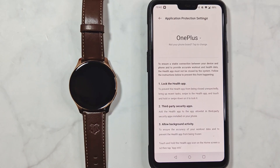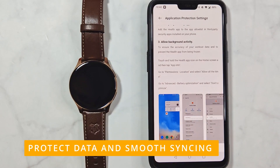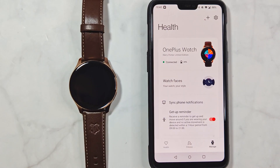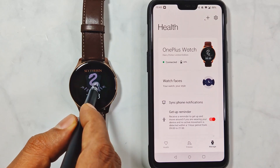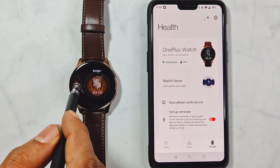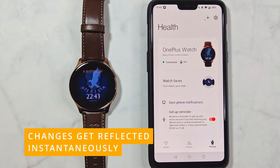The last screen shows steps to protect your data and ensure smooth syncing between your devices. The Manage tab is now populated with settings to control the watch — it shows the current watch face and battery percentage. If you change the watch face, it gets reflected in the app almost instantaneously.